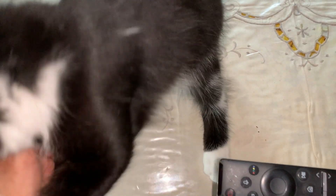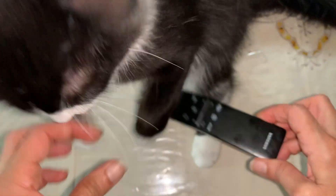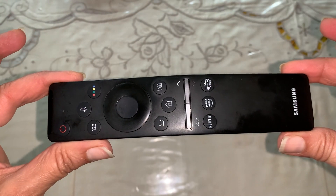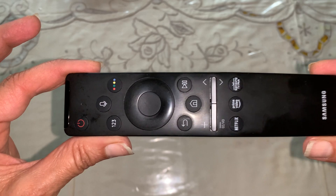Hey everybody, the cat wants to be part of the action today, but really what today's video is all about is this Samsung remote and replacing the batteries because it's a chore.